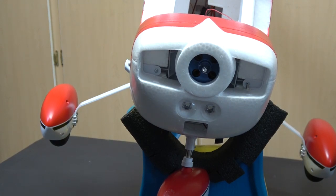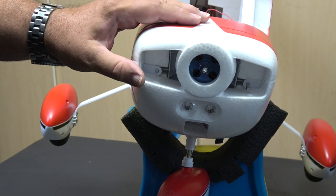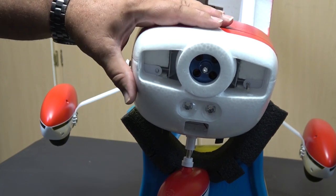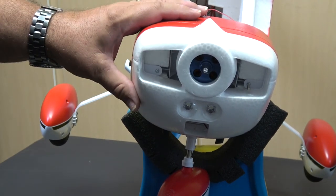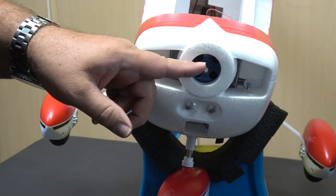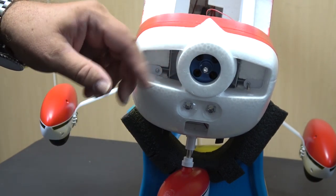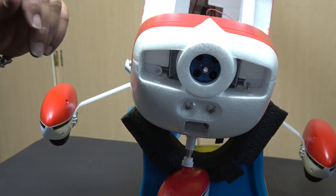The next step in the instructions is to put the propeller on, but I'm not going to do that yet. I've got radio programming to do and want to check the rotation of the motor first. I don't like doing that with the propeller on for safety reasons, so I'll put a little piece of painter's tape on the motor shaft to check rotation, and then put the propeller on last once I'm happy with all the radio programming.